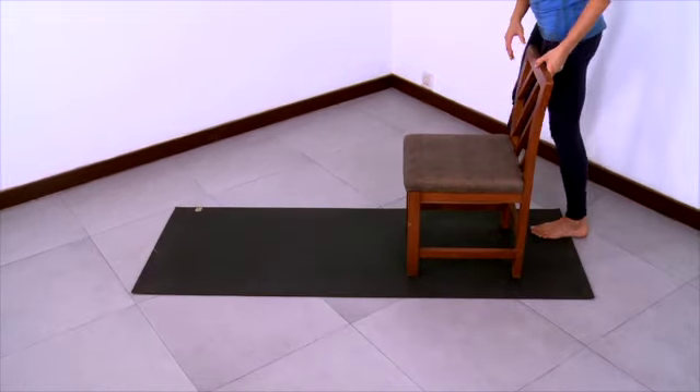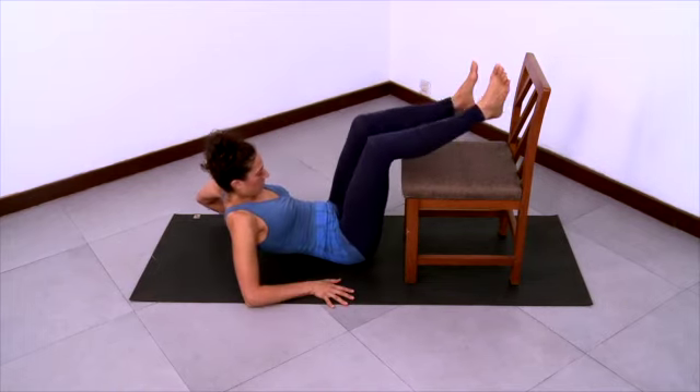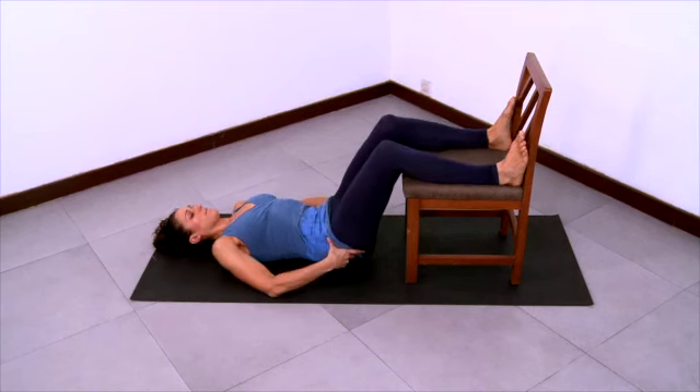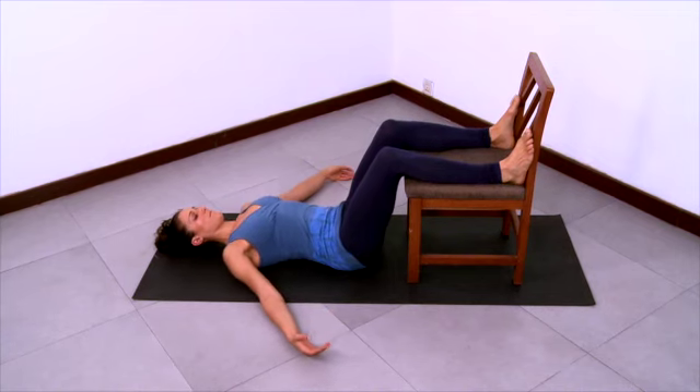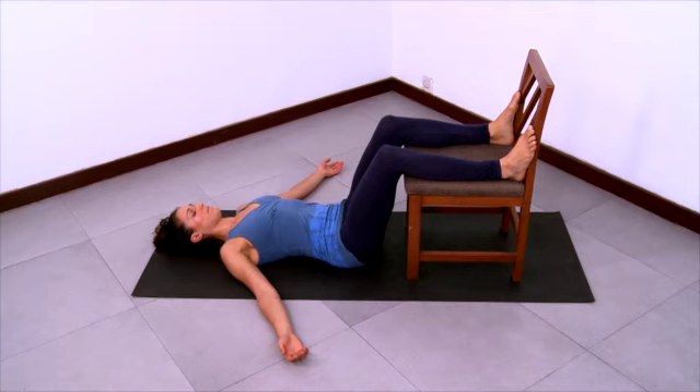We'll complete this practice with chair Shavasana. Put the chair on your sticky mat and sit down close to the front of the chair, then swing your legs up onto the chair and lay down. Adjust the flesh of your buttocks to pull it away from your low back. Adjust the shoulders so your shoulder blades are settled nicely down your back and let the arms relax. Let the legs be supported by the chair, let the lower back be supported by the floor, and let your whole body relax and release down. Smooth and steady your breathing here.